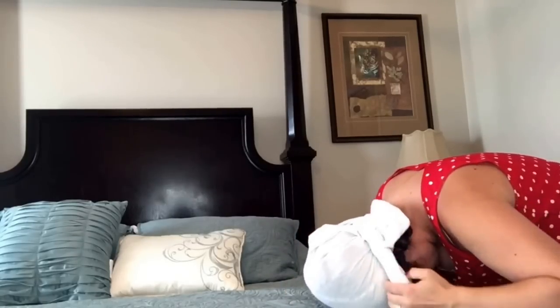Then just tie like normal. A little bit will hang out — that's okay. I look kind of silly, but that's okay. I'll show you the final results later.